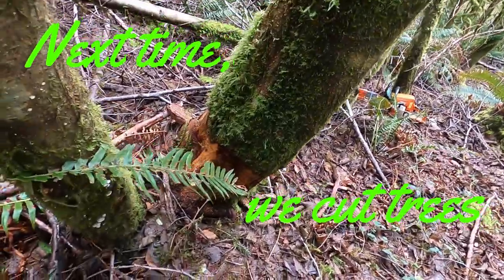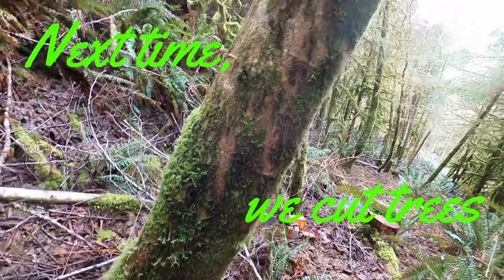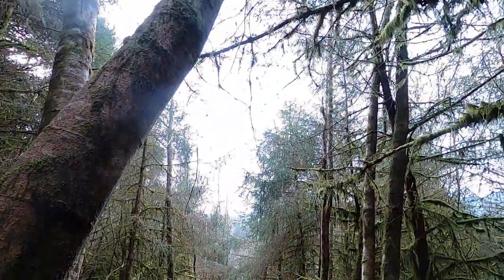Now this is one of the trees I need to cut. I girdled it two years ago, which stopped the sap rise, but I did not cut it last year.